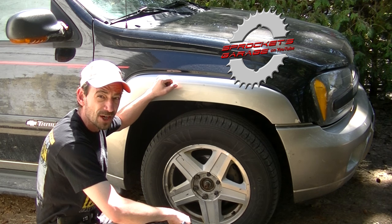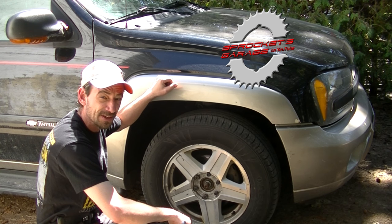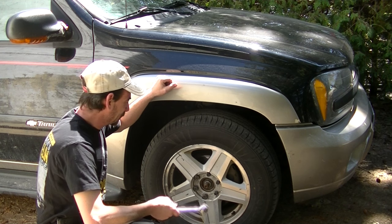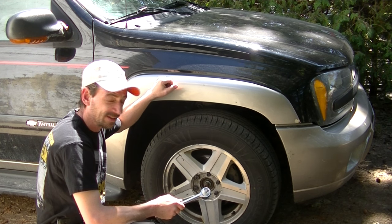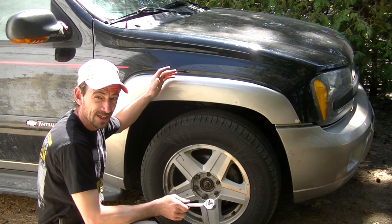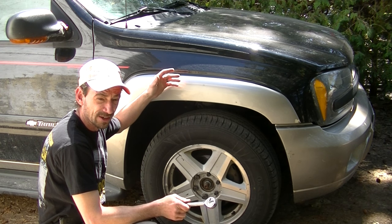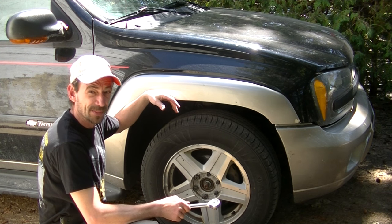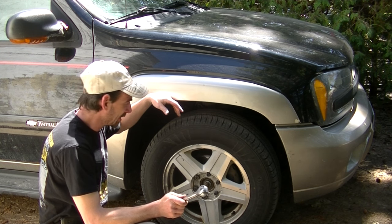My truck's about 150 feet from the shop and I sure don't have 150 feet of air hose, so I'm doing this stuff the hard way. First and foremost, I'm not going to go into too much detail about getting your wheel off. If you can't get your wheel off you've got no business working on cars.